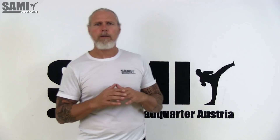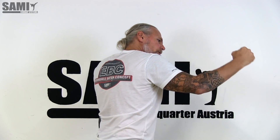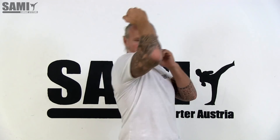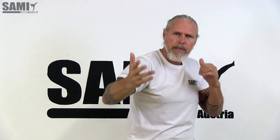The first strike I want to show you is the uppercut and the reverse strike to this uppercut. So we have the uppercut, and from this point I go back with my hammer strike — so it's one and two. I can also use my palm strike: one and two with the hammer, or one and two with the slide — these are the variations.